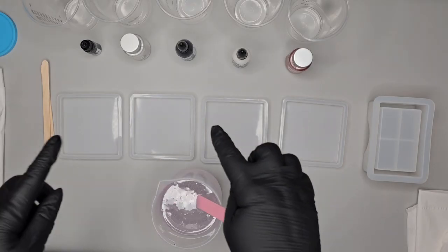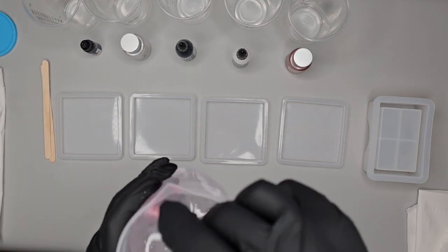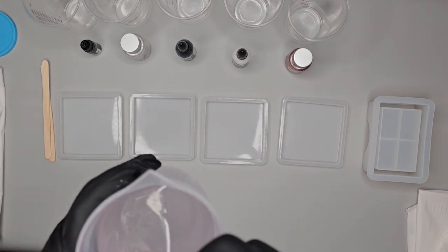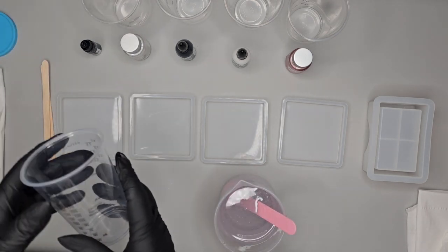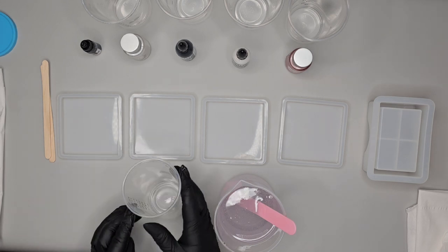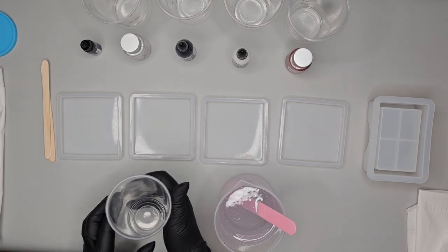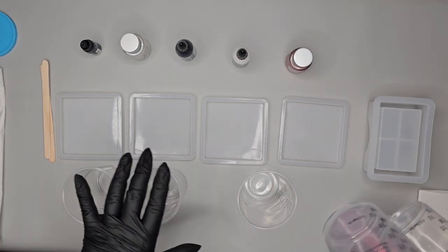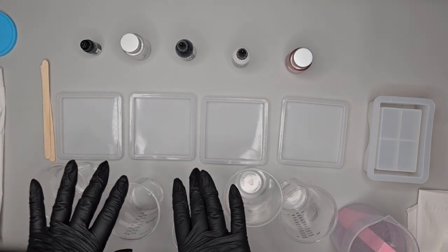Hello everyone and welcome to my YouTube channel. Today we are doing four silicon square molds for the coasters and the holder as well. I have pre-mixed my resin already and it's a one-to-one ratio. Make sure when you do it you mix it for a good five to seven minutes — when you start mixing Part A and Part B it will look quite foggy, so you need to make sure you mix it really well on the sides as well.